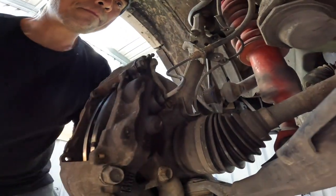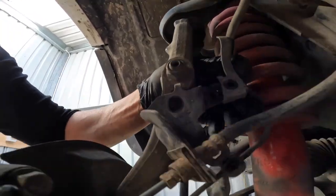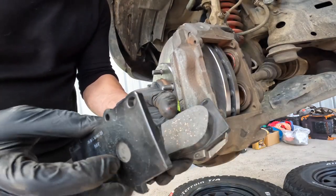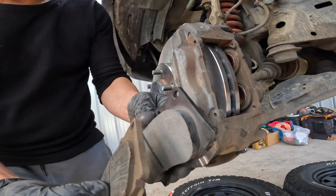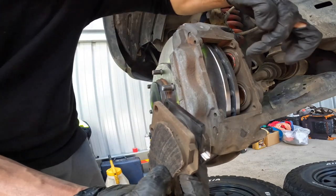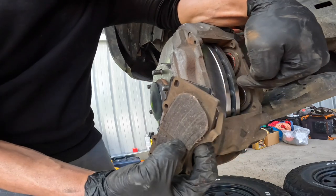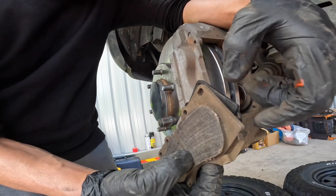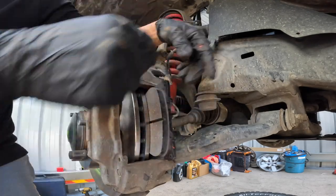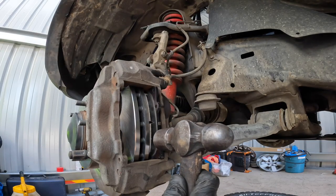Next step is reconnecting the bracket and ABS wiring. Looking at the new pads, two of them have a wear indicator — you can see this tab on the new one versus the old one. When your pads are really low, this indicator will rub onto your rotor — that's its purpose. Make sure this should be on the inner side of your brakes on both sides.